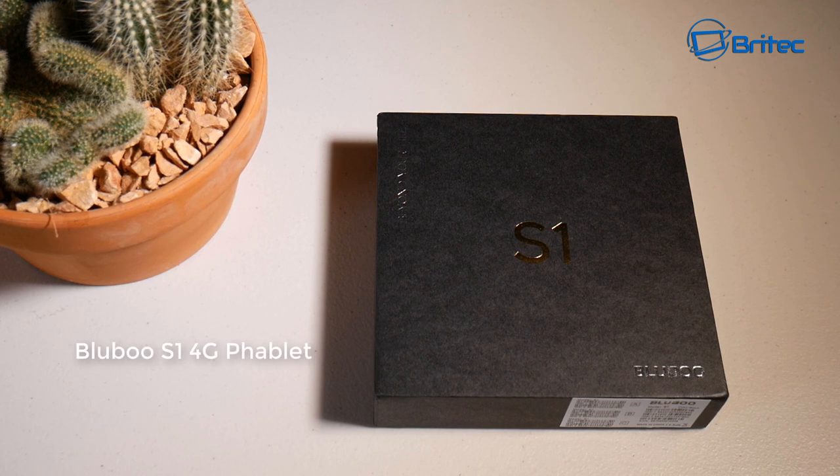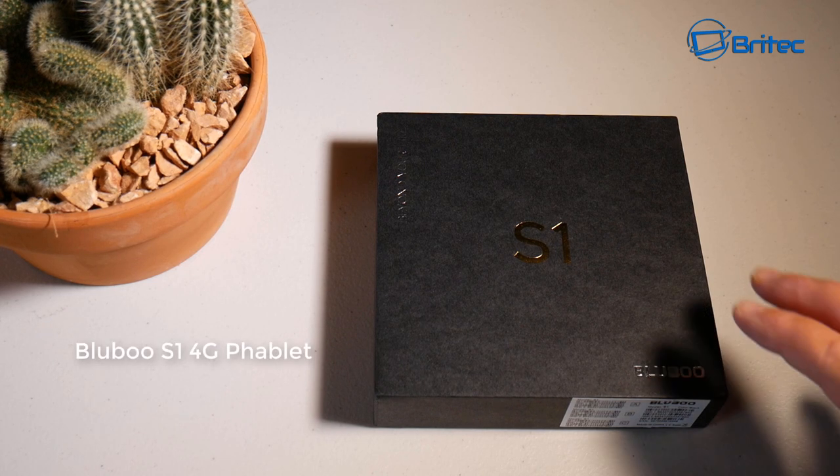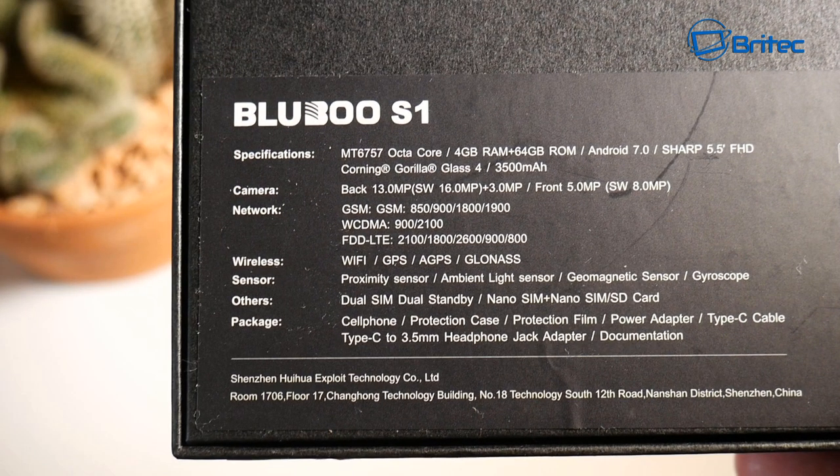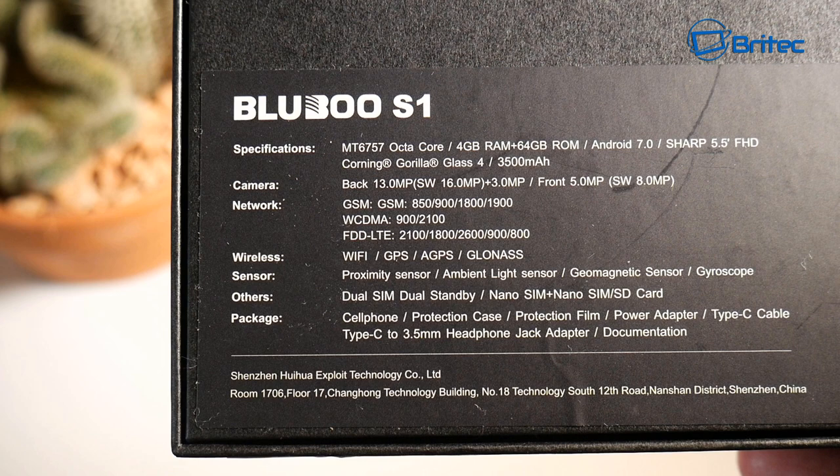Here's another mobile phone review — this is the Blue Blue S1 4G mobile phone. It's a pretty affordable 114 pounds, an entry-level or budget-level phone, but it's packed with good features. It has the Helio P25 octa-core CPU, 4 gigabytes of RAM, 64 gigabytes of ROM, Android 7.0, a sharp 5.5-inch full HD screen with Gorilla Glass 4 and cornering, and a 3500 milliamp battery which lasts all day.